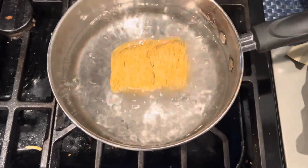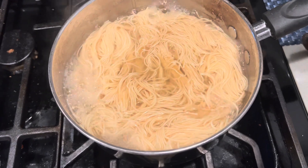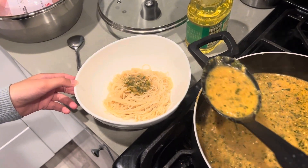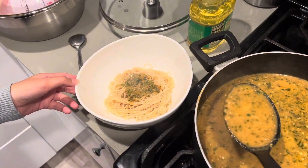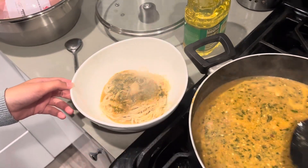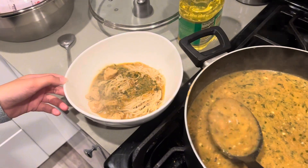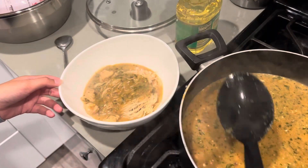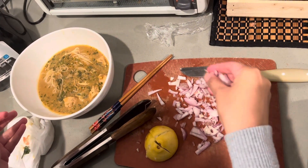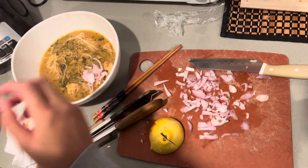Here we are boiling our egg noodles. This is them boiled. Then assembling the bowl together — putting some shallots and then crispy toasted noodles on top, and then squeezing a lemon.